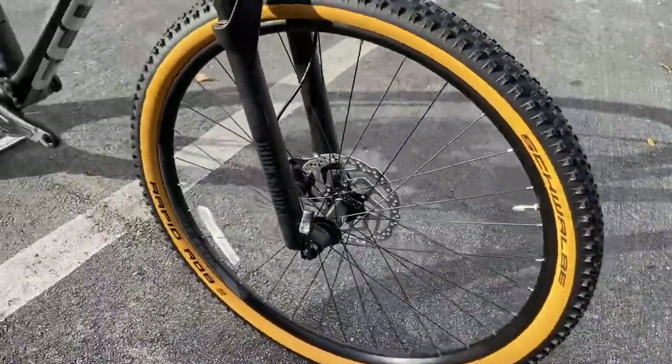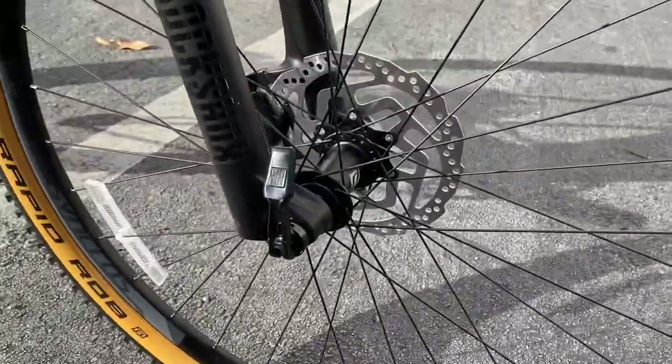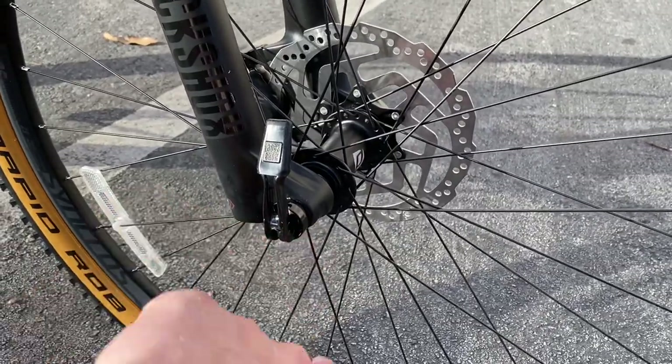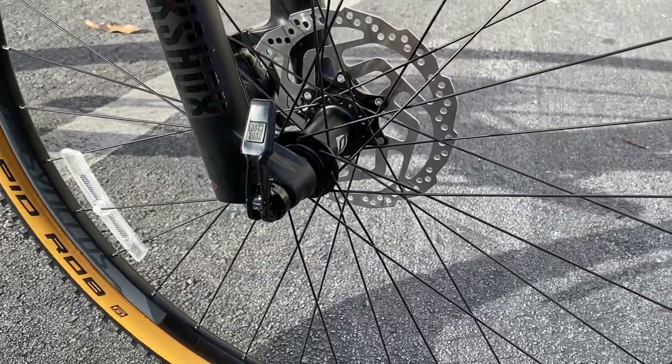Wheels on here are going to be the Scott Synchros X25 - just an aluminum wheel. It is a through axle wheel, using the RockShox through axle. This is a boost-compatible wheel as well. The benefit is that this is a through axle and not a quick release skewer, which is nice. It is a 15x110mm up front as well.